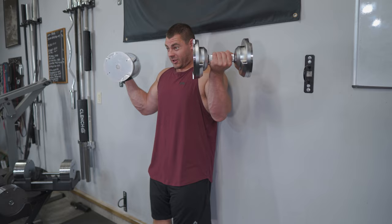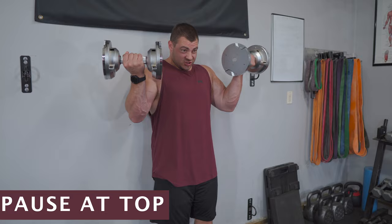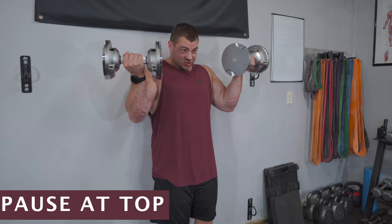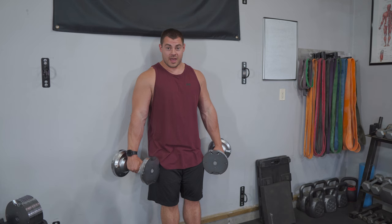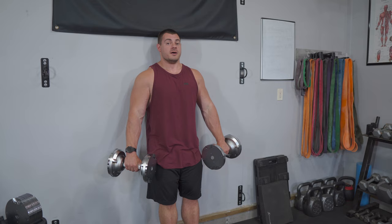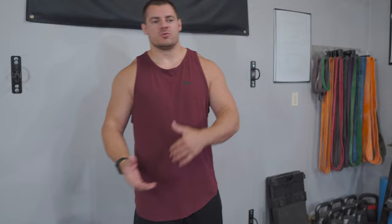I like to do a sweeping motion — coming out a little bit on the way up, flaring out slightly, then sweeping around at the top. Exhale on the way down, nice and controlled. You want a big squeeze and a little pause at the top while you change over, then control it on the way down. Don't just drop it, because we're targeting that brachialis and brachioradialis — you want a nice long period of time under tension. Remember, it's all about control. Quality over quantity — make sure you have the form mastered before you start increasing the weight.